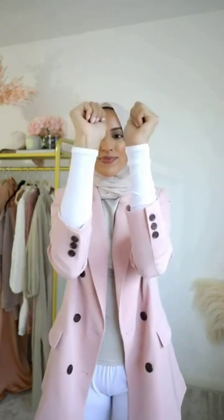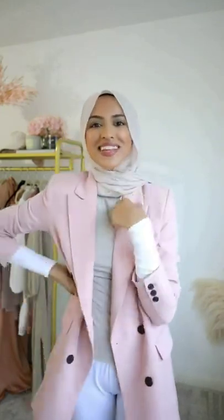Another way these sleeves are useful is when you need that extra bit of length under your tops or blazers. I hope you found this hack helpful and follow for more.